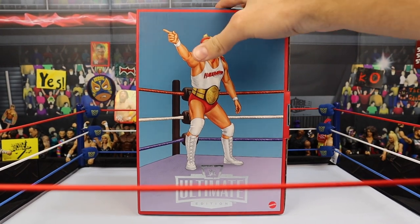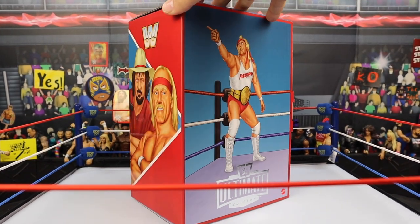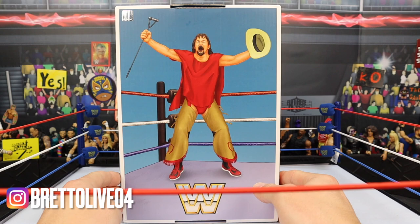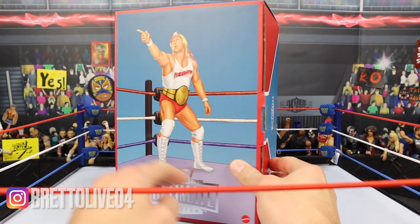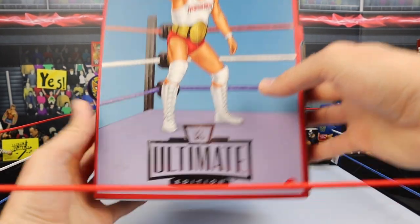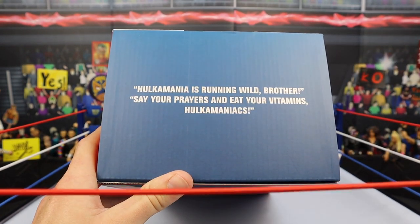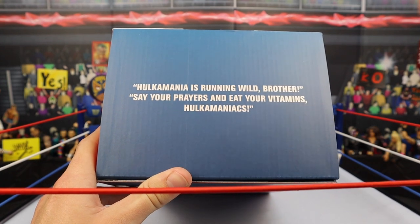Are you guys ready for an absolutely insane WWE Ultimate Edition 2-pack review? We got Hulk Hogan and Terry Funk - the brand new Ultimate Edition LJN style 2-pack from MattelCreations.com. You can see Terry Funk on the back, the Ultimate Edition logo right here, Hogan on the front in the red and white. This looks awesome - you can see the Ultimate Edition logo on the bottom. Very official packaging, only available at MattelCreations.com.